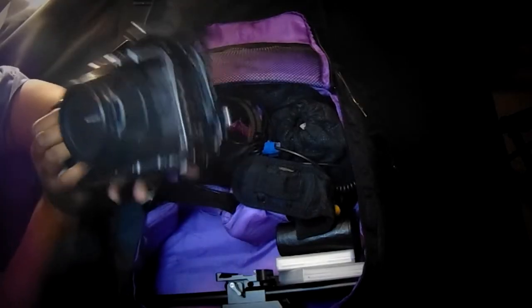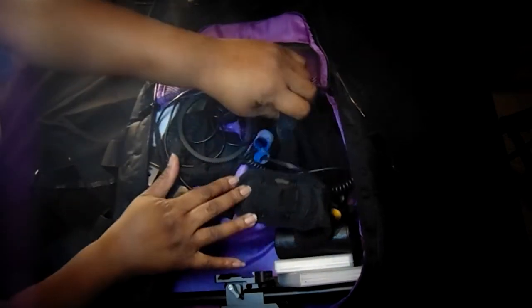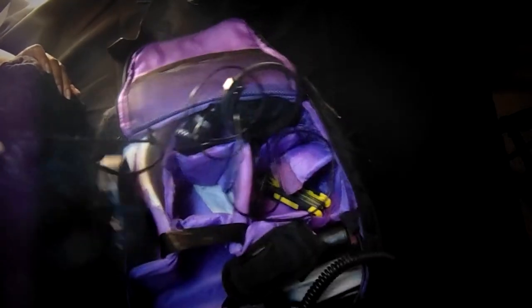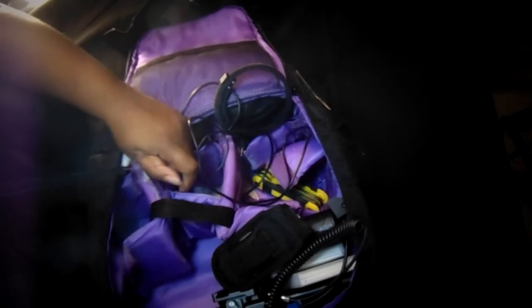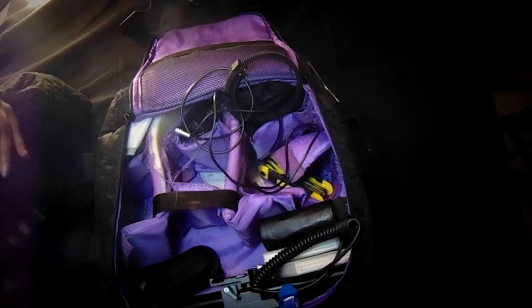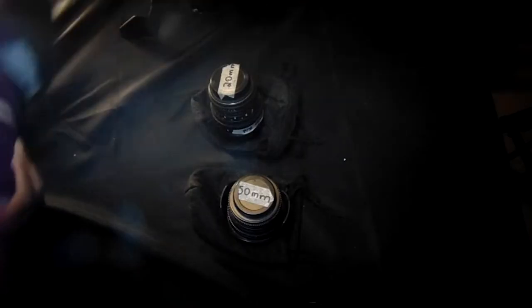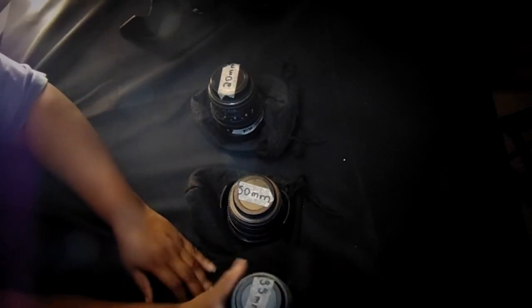With the Blackmagic I bought a set of three lenses — I bought Rokinon cinema lenses: the 25mm cine lens, the 50mm cine lens, and the 35mm cine lens, all by Rokinon. They are all amazing and I love my cinema lenses.